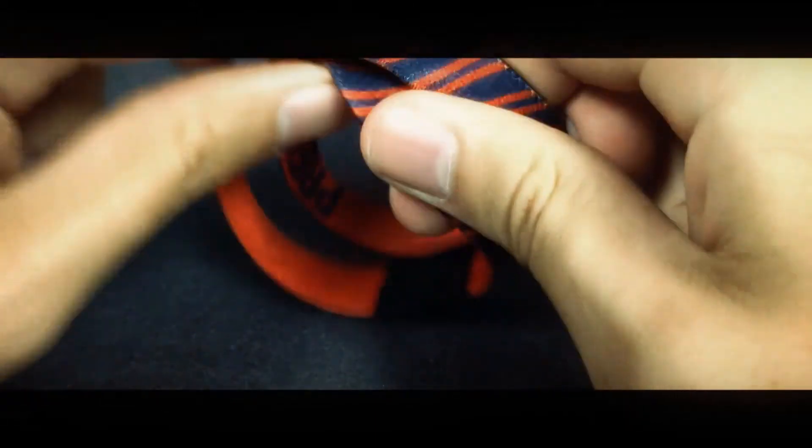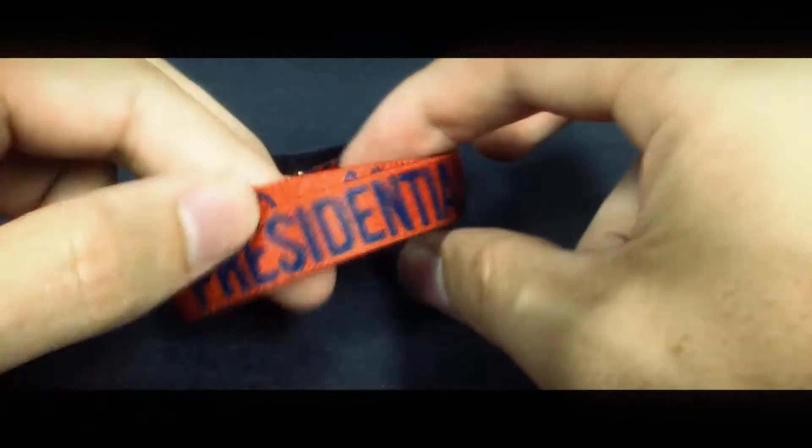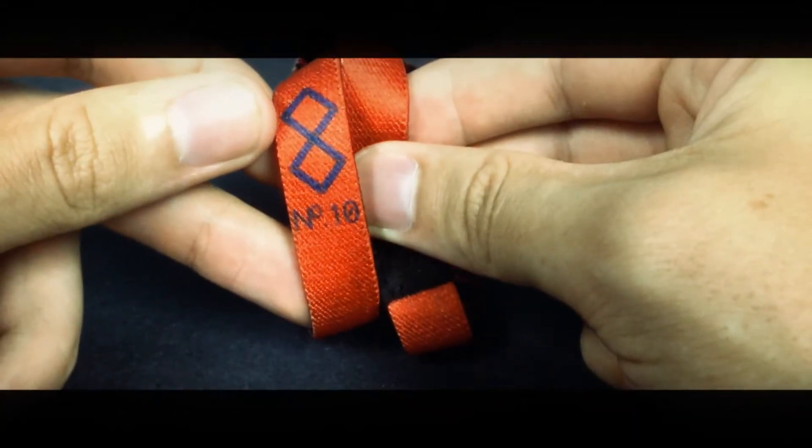This pattern repeats all the way across the double. The inside of this is Presidential — that's the name — and then it's doubles, as you can tell. And then this is doubles number 10.